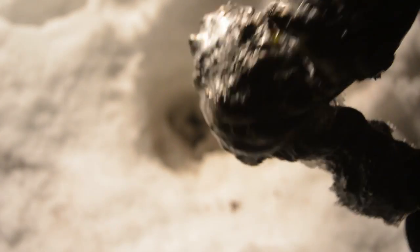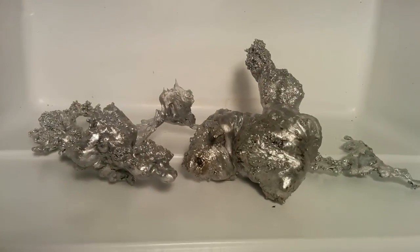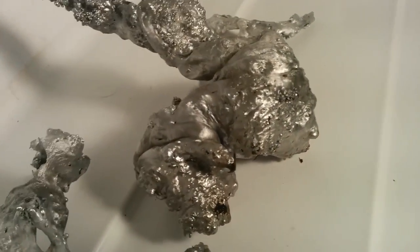I'll get these cleaned up and put them under some good light and we'll have a look at them. As you can see, when you pour molten aluminum into snow, it produces some very weird results.